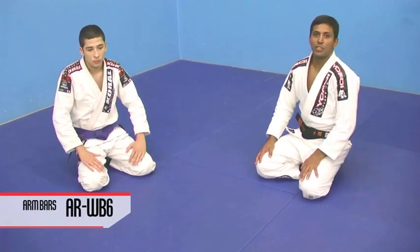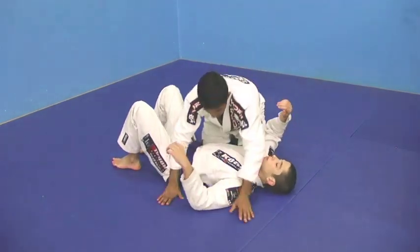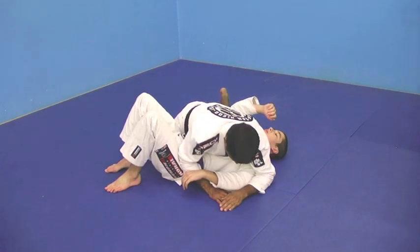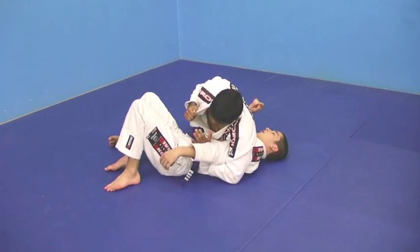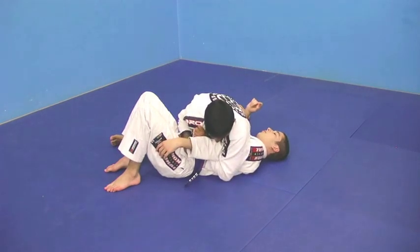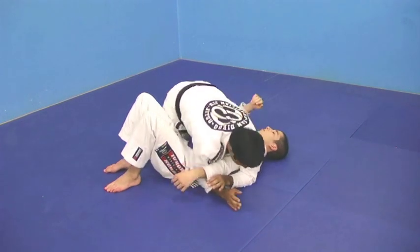I'm going to show you a variation of the Kimura. I've got Brandon in side control here. What I'm going to do — I'm going to sit up, sit out. My hand comes under his arm and I grab my lapel. My elbow is right by his elbow, and I just go here and make him tap. It's a variation of the Kimura.